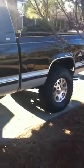This is my 1996 Chevrolet Silverado. I posted a video of it a long time ago back when it was stock, and just now posted a video of what I've done to it since then.